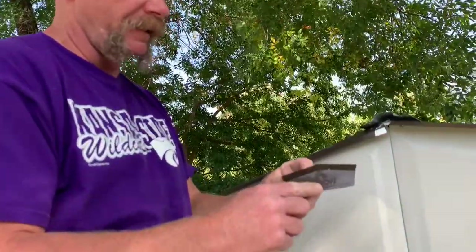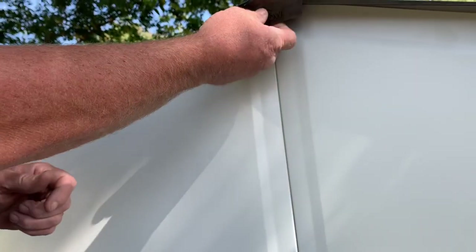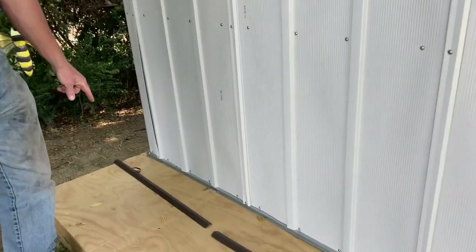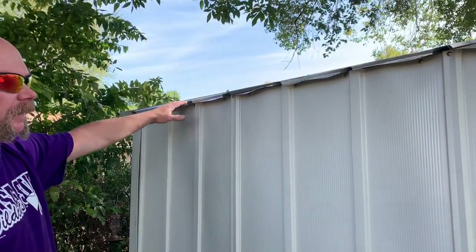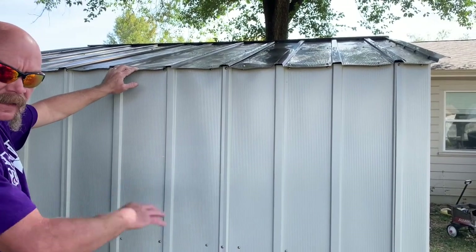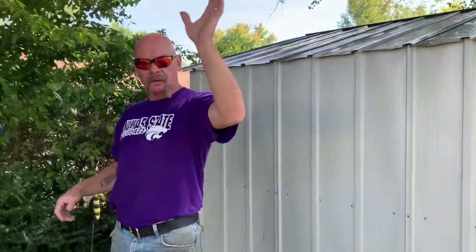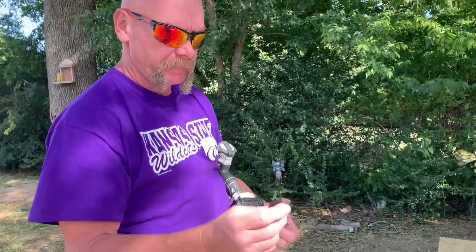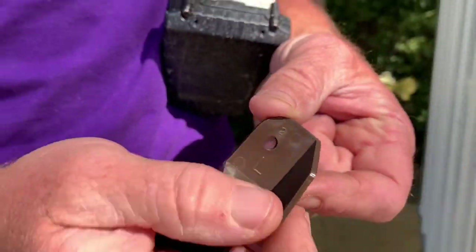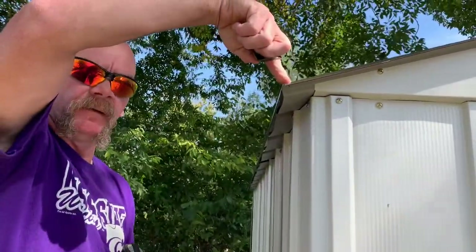Now we're going to use the ridge cap ends — slide them right here, with the legs going around those bolts to secure it in place. We're putting up the edge trim: the short piece, number 8845, always goes on the left regardless of which side of the shed you're working on; 8836 is the long piece and goes on the right. So on one side: short to the back, long to the front; opposite side: short to the front, long to the back. The corner trim pieces are marked right and left on the inside. One screw through the top holds these in place.